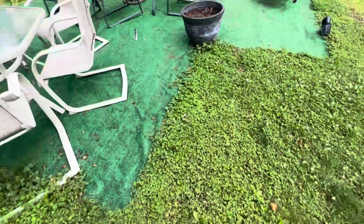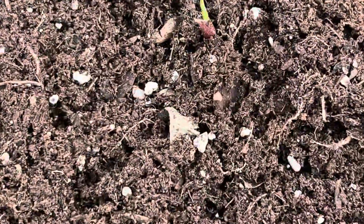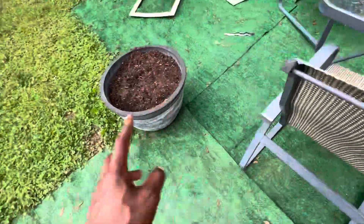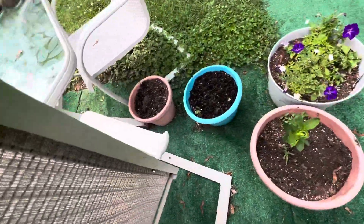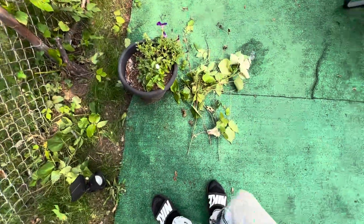Let me show y'all some dope stuff I found out — the seeds that are inside of this pot, they're starting to grow! As you can see, we should be looking forward to some nice plants growing up in there. I planted seeds in both of these and inside of those two pots and inside of that pot, and I've been handling this weed vine.